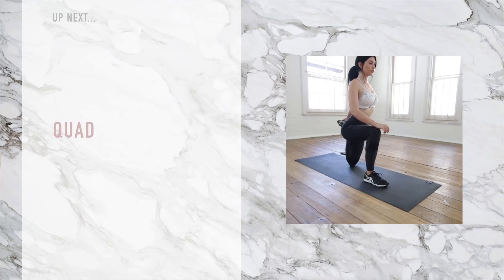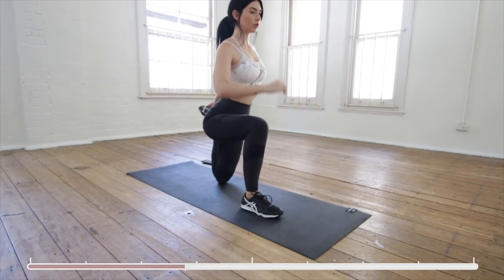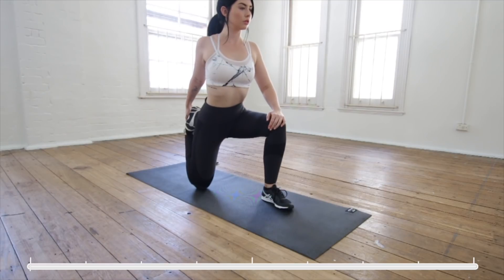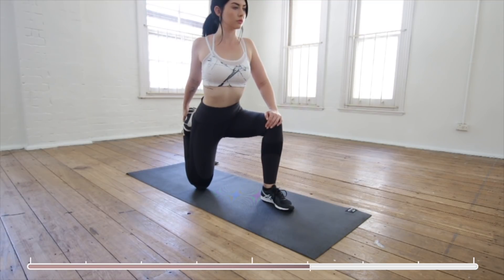I'm sure many of you are familiar with this stretch. You're going to place one foot out in front and the other foot back on the knee. Now bring your hand back and pull your foot in towards your glutes. You should feel this stretch along the front and sides of your thigh. Now swapping sides. You can lean into this one a little bit if you want a bit more stretch.